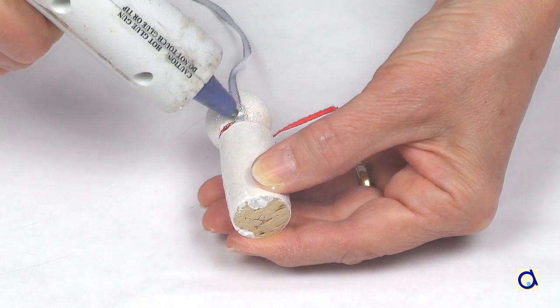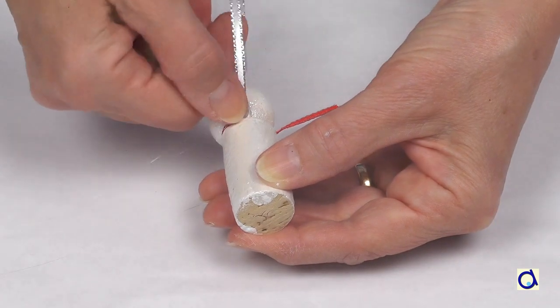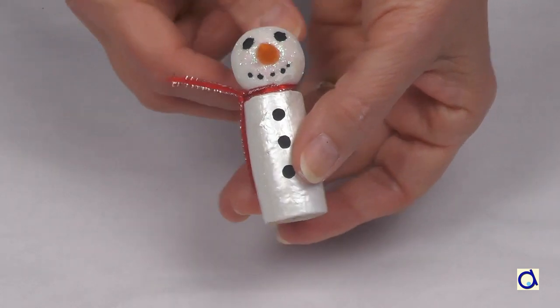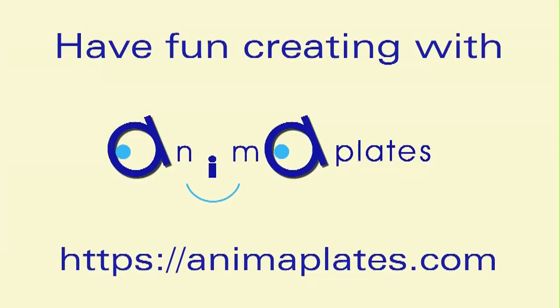And now, your snowman is ready to decorate your Christmas tree! For the illustrated instructions of this project, click on the link below the video and visit the Animaplates website to find hundreds of other fun and educational projects.